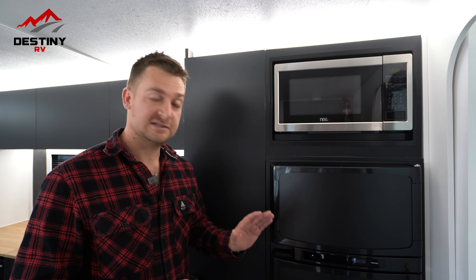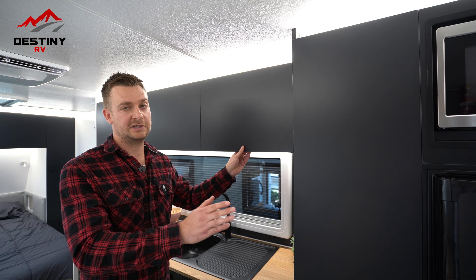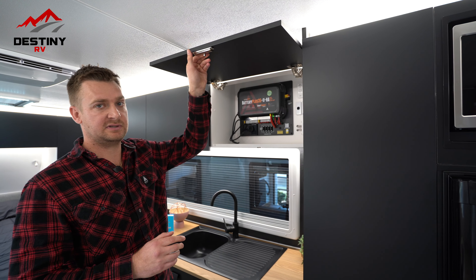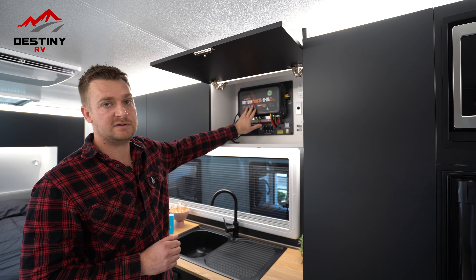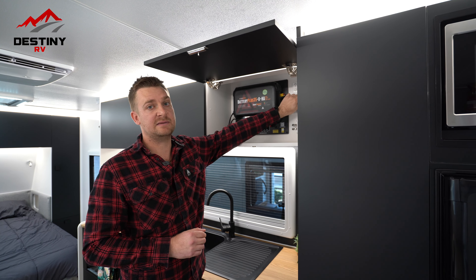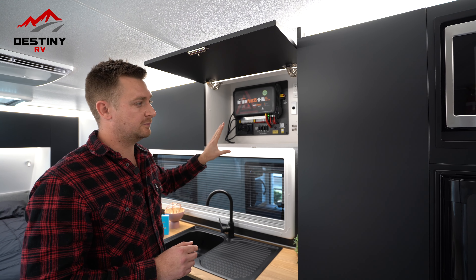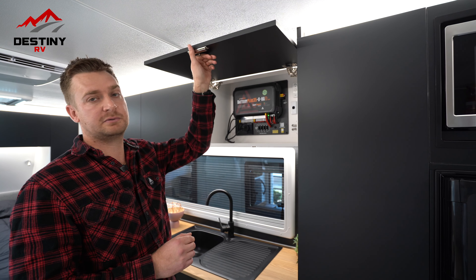First things first, if you are connected to 240, you're going to want to run your fridge off of 240. The first thing you'll need to do is come into your system, which is going to have your battery management system in there. There is a switch here which is labelled fridge — we want to flip that down. That will allow your 240 system to activate through to the compressor in the fridge.